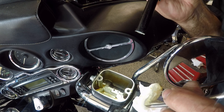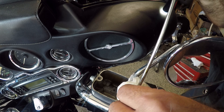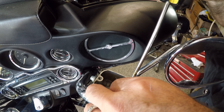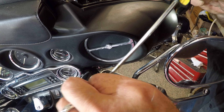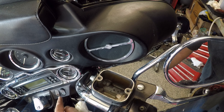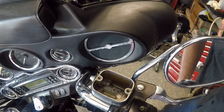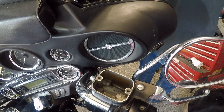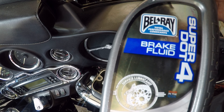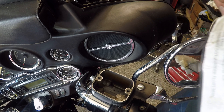It looks better. It's not perfect. I'm going to fill it back up with some fluid and bleed it down. I'm filling it up with this Bellray SuperDot4 brake fluid.